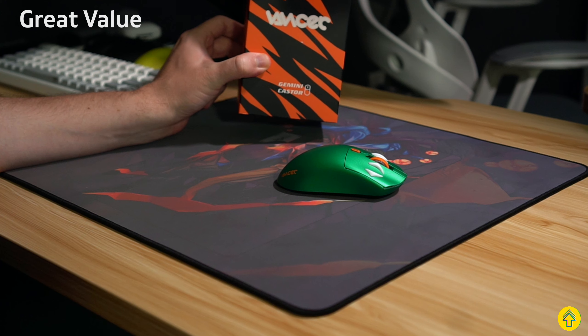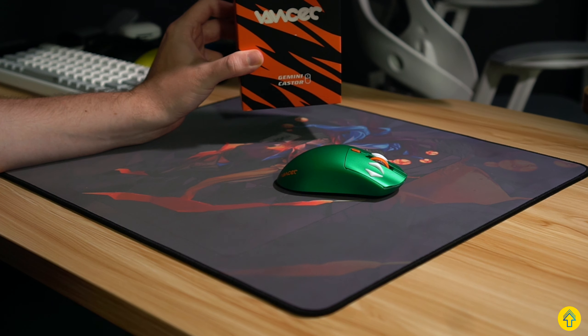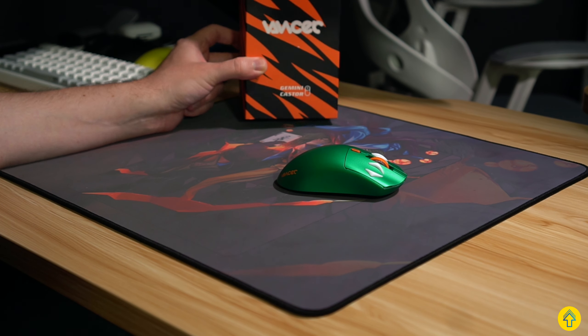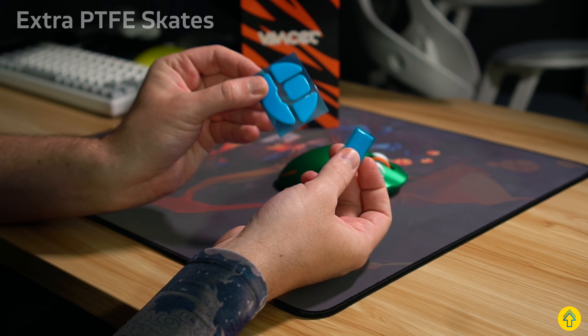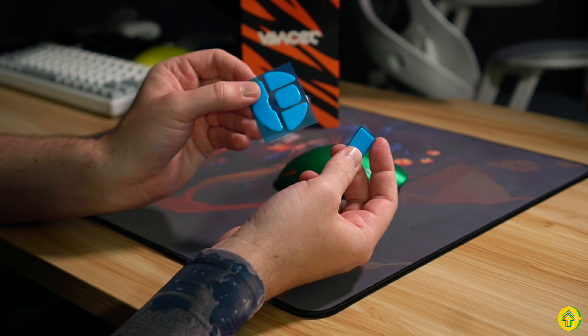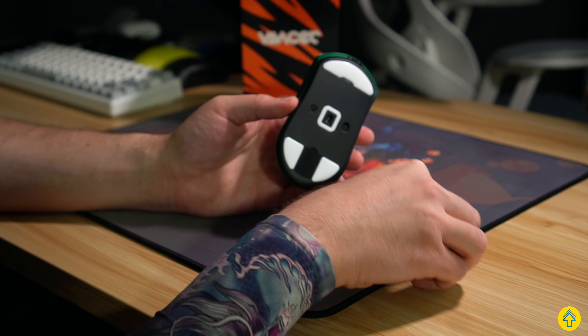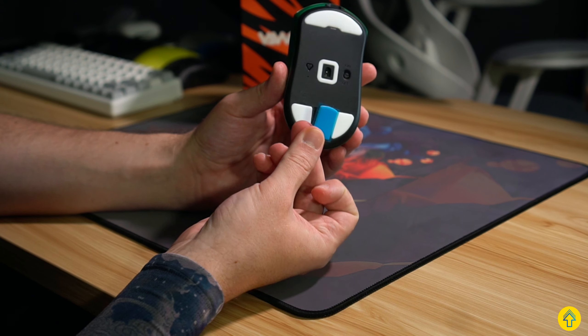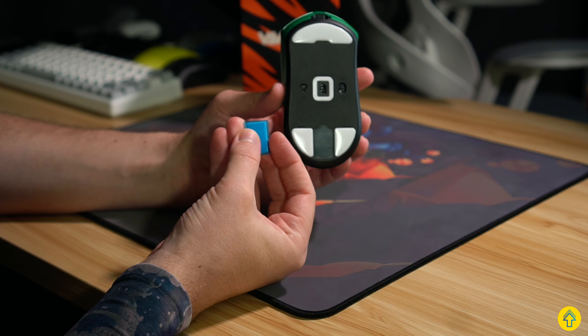In the box itself, you actually get quite a lot, and for about 100 bucks, Vancer's mice are definitely worth it. There is really good value in the specs, the build quality, and the goodies in the box. You get an extra set of PTFE feet, which are actually some of the best I've ever used — very smooth with very nice rounding on the edges. I really wouldn't replace these. You can also customize the feet to add a little bit more control with an included pad. There's also a full set of grip tape in the box, which is, again, really high quality. Personally, I don't think you need to use grip tape as the stock coating out of the box is actually quite nice.